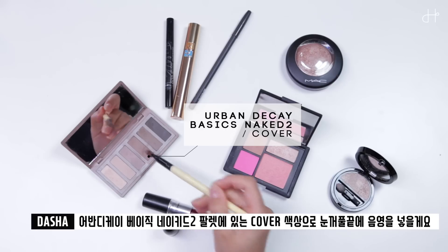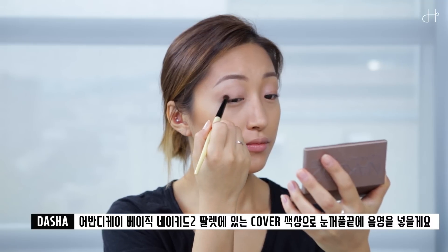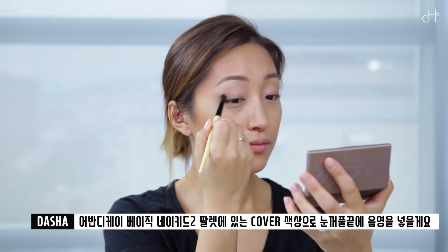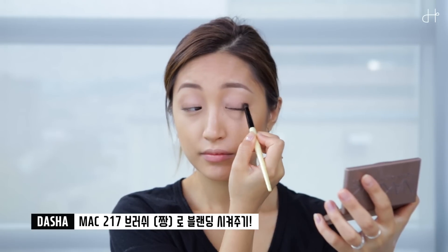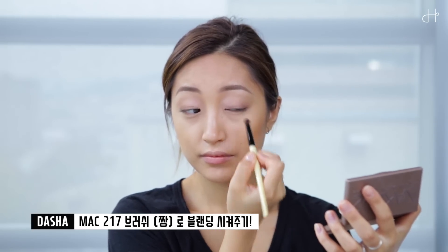Next, I'm using the cover shade from the Urban Decay Basic palette to define the outer corner of the lid. And using the MAC 217 brush again, I'm blending it.